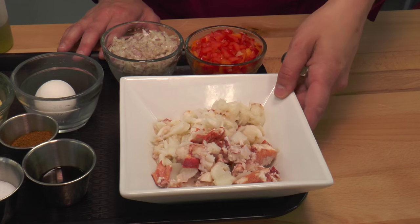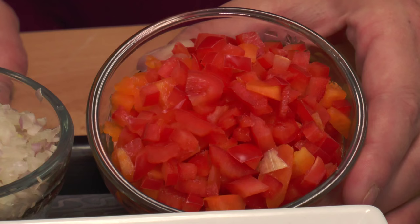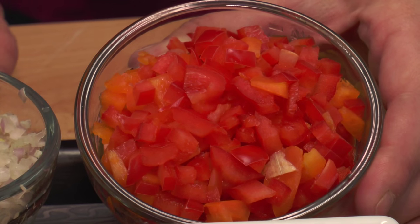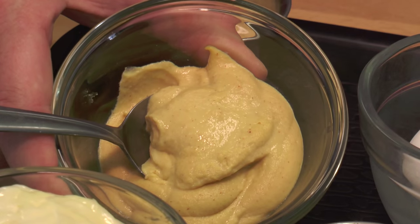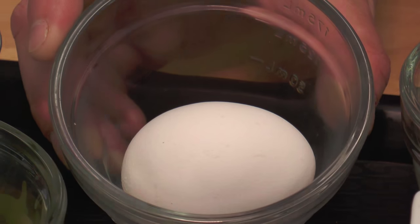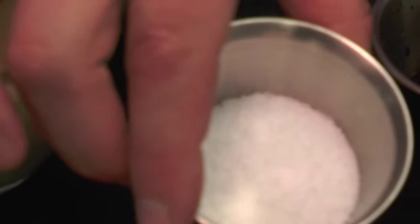Cooked Maine lobster here — we've undercooked it just a bit because we don't want it to overcook in our cake later. Diced shallots, diced red and orange bell pepper, 2 cloves of chopped garlic, cup of mayonnaise, a tablespoon of Dijon, a single egg, a teaspoon of Old Bay seasoning, a dash of Worcestershire sauce, and just a little bit of salt.